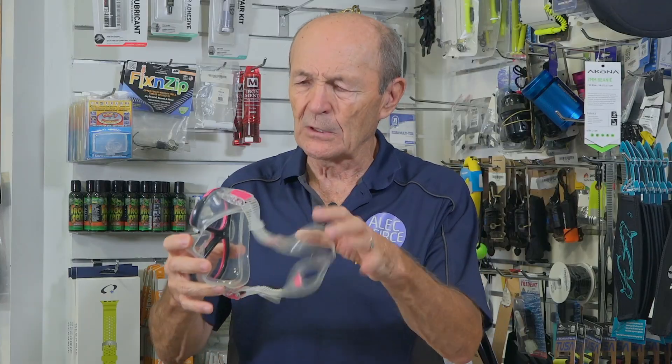Masks that you now know, if you're a modern diver at all, are clear silicone — beautiful silicone, no more rubber. Rubber, by the way, was black.